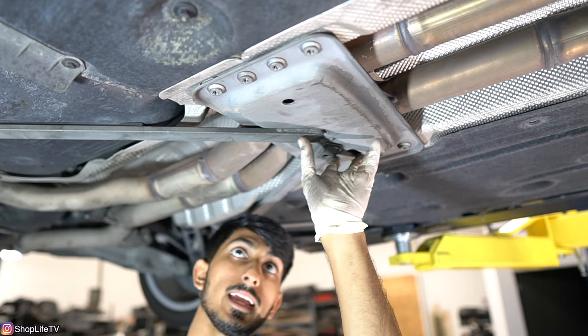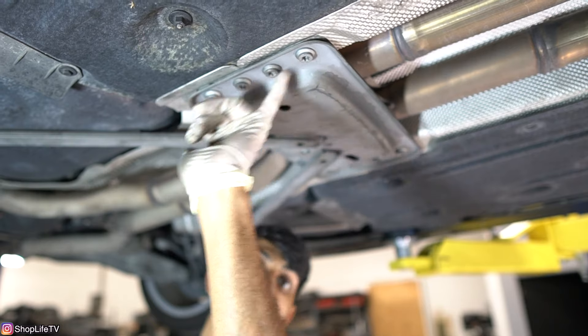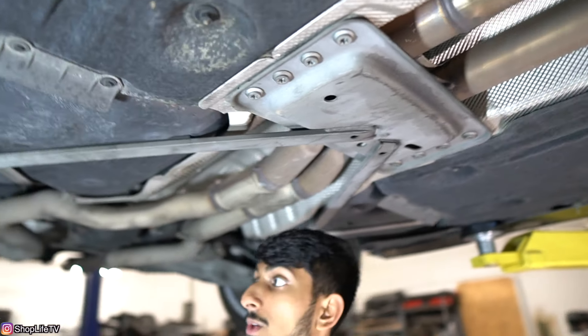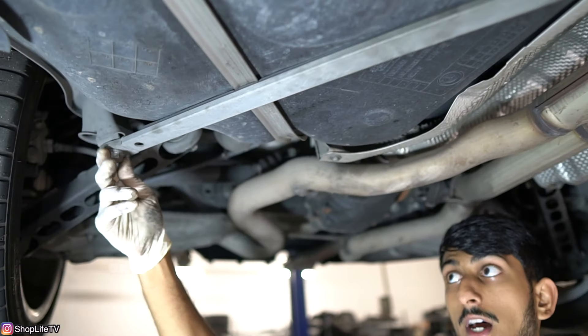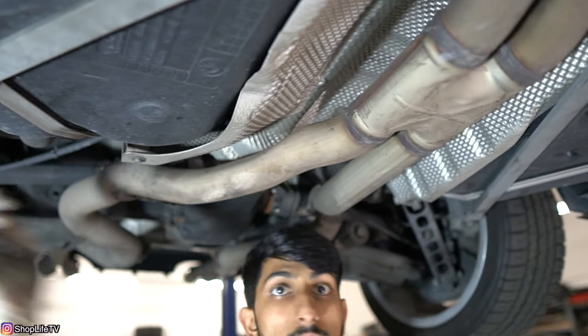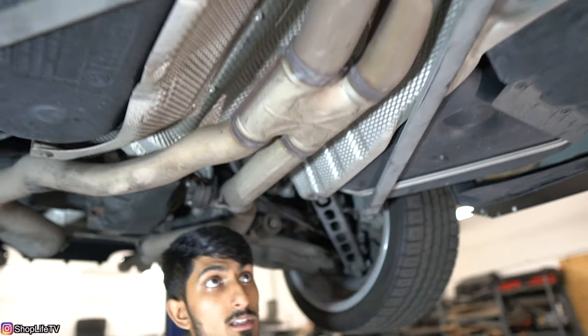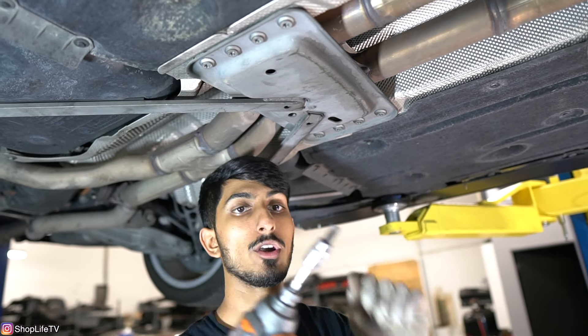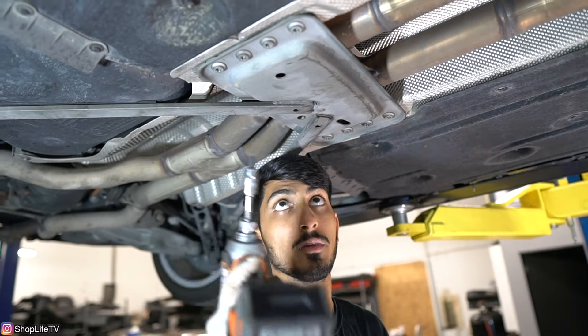Now we're going to remove this rear brace. It's held in with eight T50 Torx bolts, so get all eight of those off. You also have two 18mm bolts — one on each end. These bolts are going to be really tight. I already loosened them with the breaker bar, and now I'm just going to take them off the rest of the way with my drill.